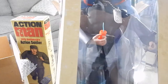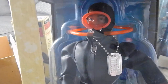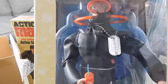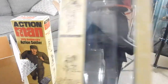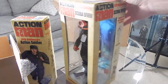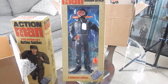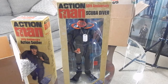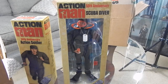You'll notice it has the Kung Fu grip, and you can just make it out — he does have the lifelike hair, which is really cool. Really digging these. Again, it would be nice to see the GI Joe version for the US, but as it stands I'm really glad to have picked these two up. Thanks for stopping by and taking a look at the unboxing, and until next time guys!